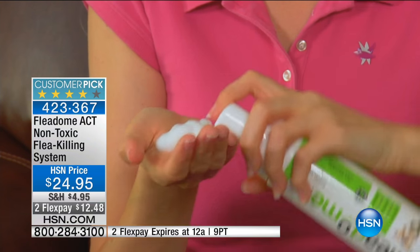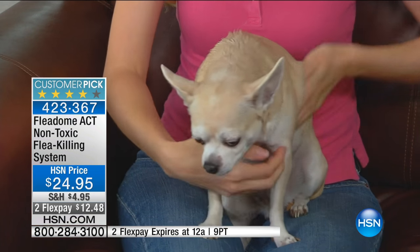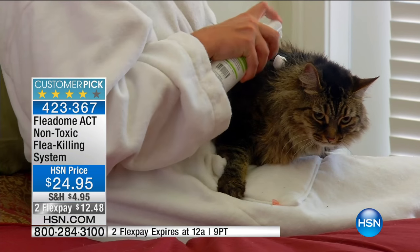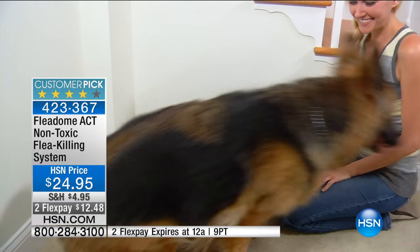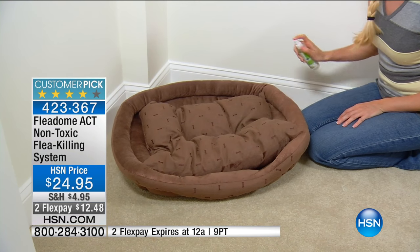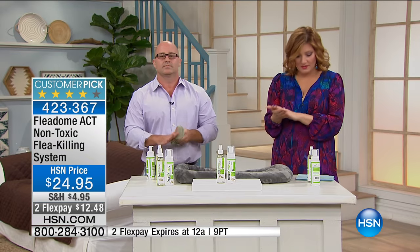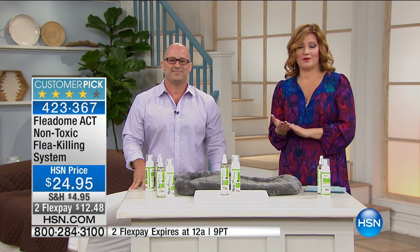Right now in your house you have these pet caddies where you have all that storage. We're simplifying the system by giving you the spray and the foam. With the foam, we want you to use it directly on your pets — love it into their fur, massage it in. It's not going to be greasy or grimy. We're going to take a listen to some testimonials, because this has been incredibly popular here — it is a customer pick on HSN.com.